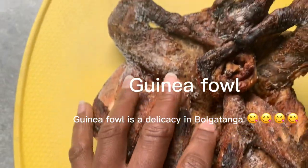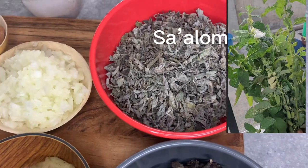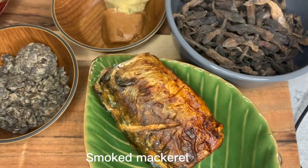Today's video is about a very rare and native soup of the people of the Upper East region of Ghana. With that said, let's begin. The ingredients are being displayed on your screens, but I will try to mention some of them.